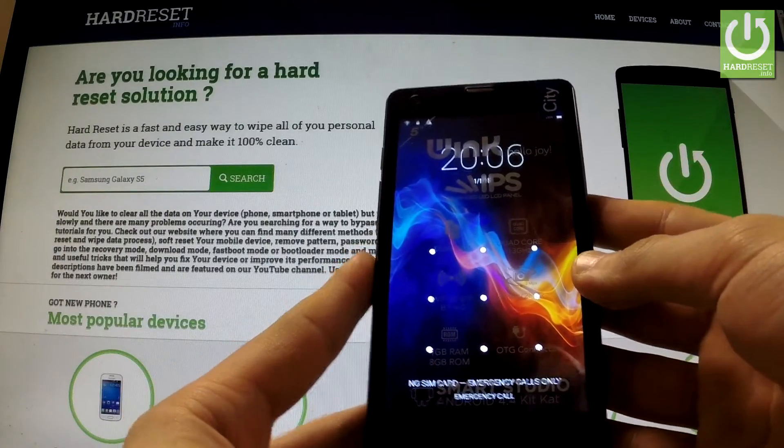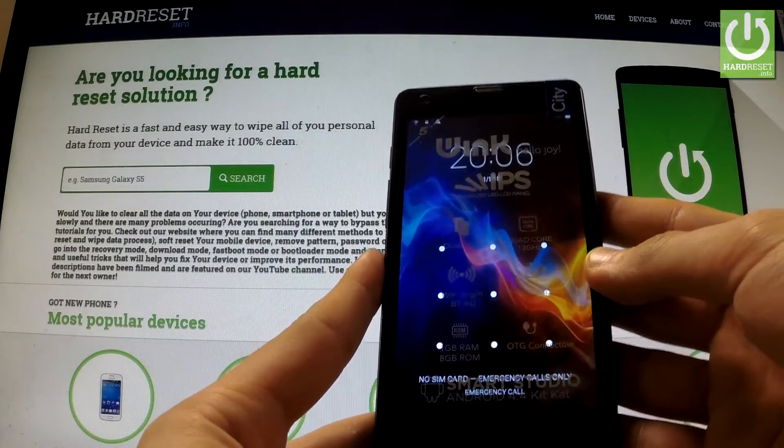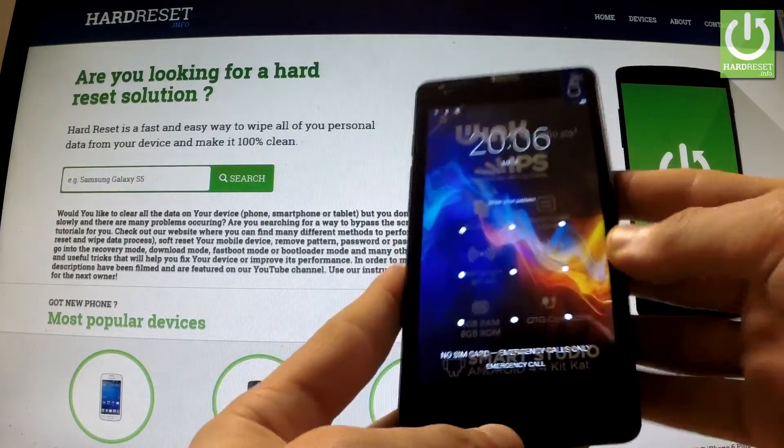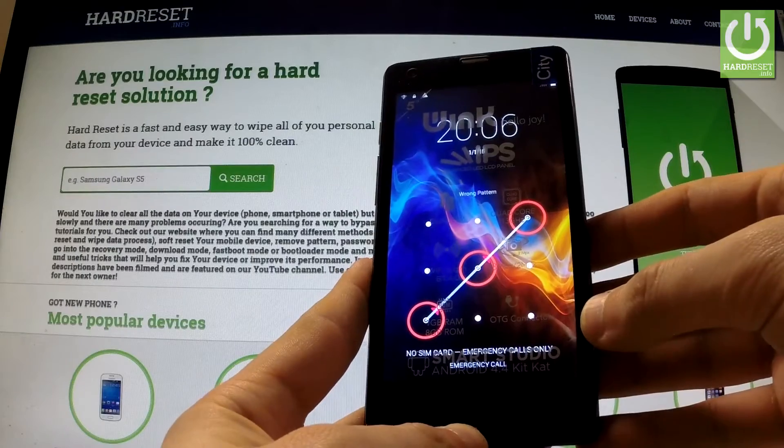Here I have Wing City with activated screen lock protection, and I'm going to show you how to accomplish a hard reset operation on this device and also how to remove a pattern or password protection from your phone.